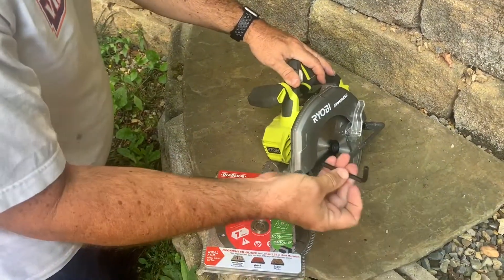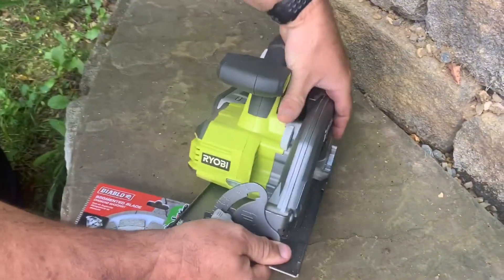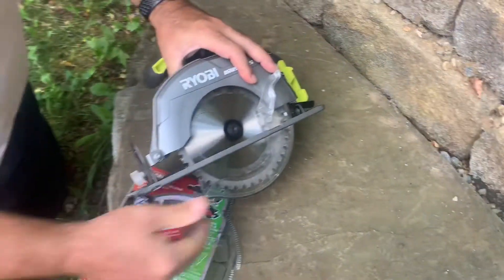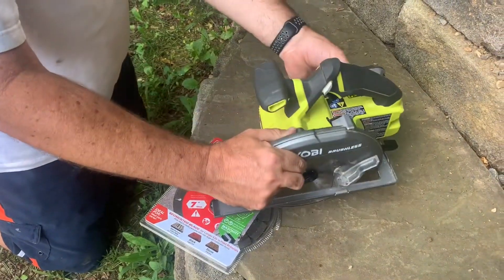The way you do this for the Ryobi is with the included tool. You push down the blade stop right here and find the spot where the blade is. But first, you take the battery out.